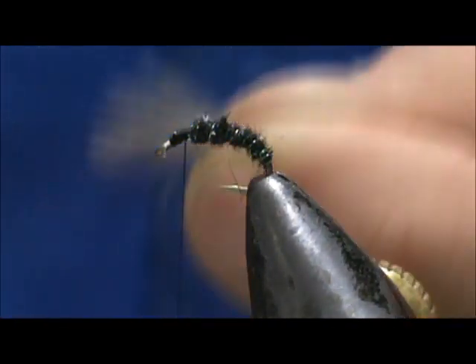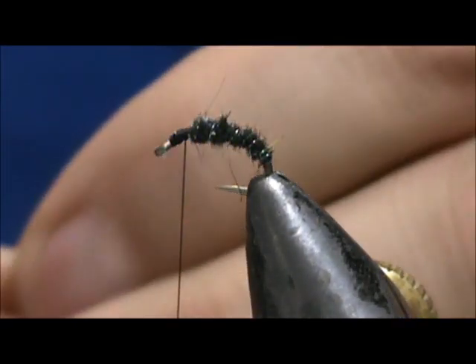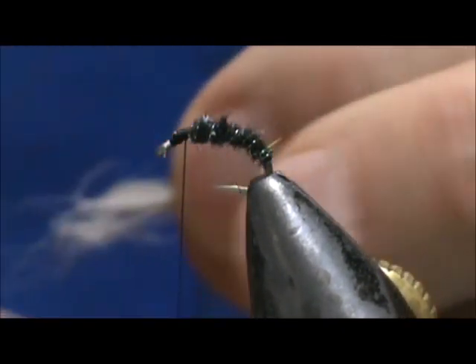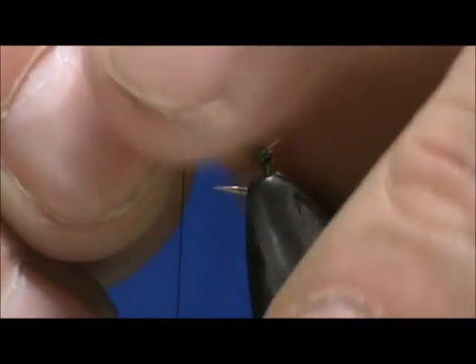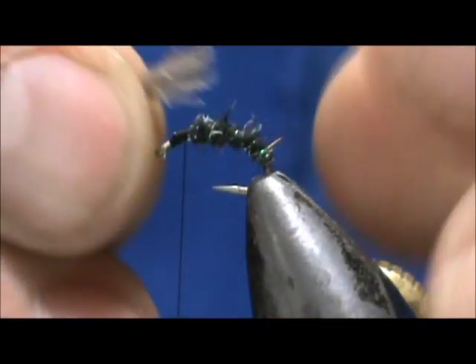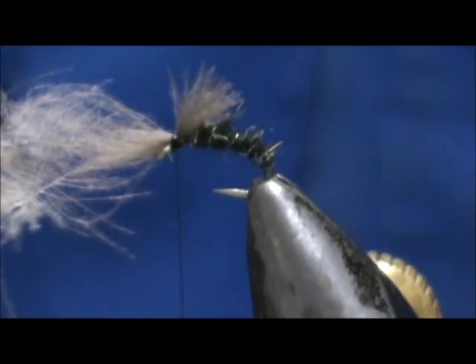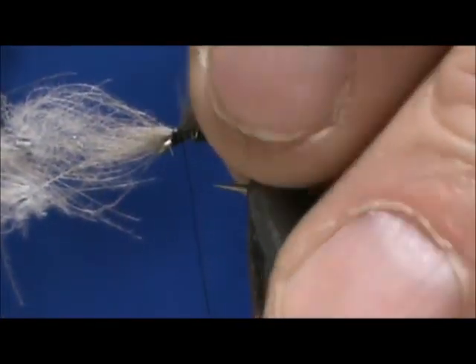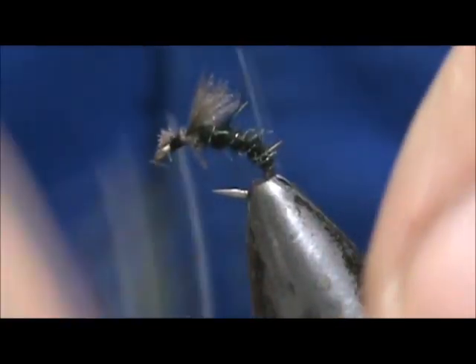Now I have a couple of little puffs of CDC — those ones that kind of fly in the air when you open the package. They're good for these small ones. I have two of them here; I'm just going to pull them together and we just want a little puff on there. I'm going to tie them in, pull them to length, put two wraps on there, and pull them down to the size I want. You don't want to roll them — go ahead and trim off the excess and clean that up.